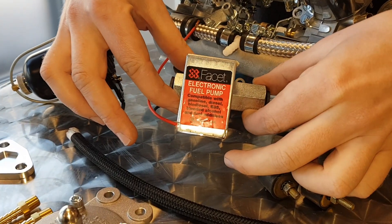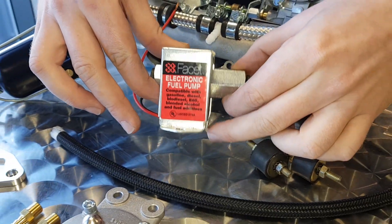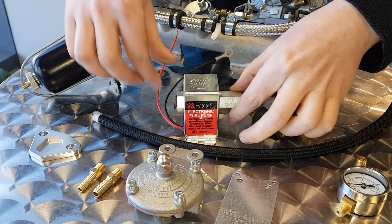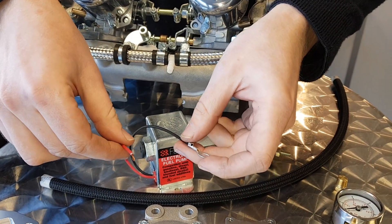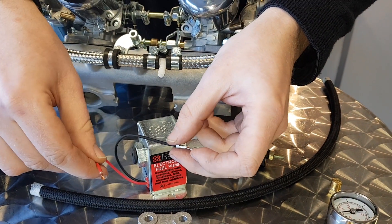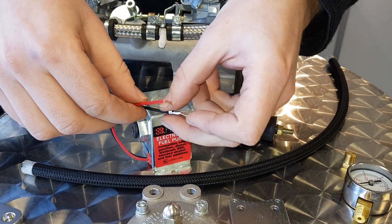What we'd recommend is to run with one of these solid state facet pumps — nice and simple, plenty enough pressure for what you need. Easy to wire up: just an earth cable and 12 volt ignition live or on a switch. Put a fuse in there as well if you're doing that at home.